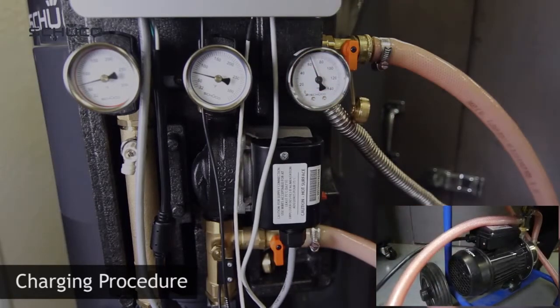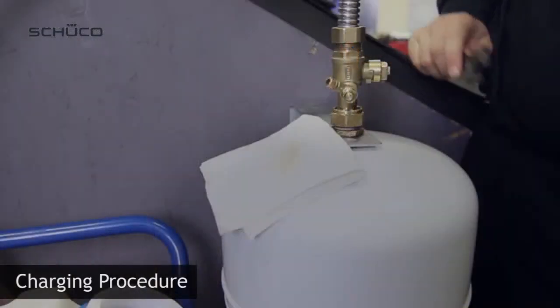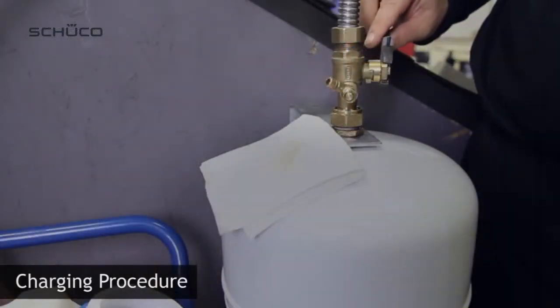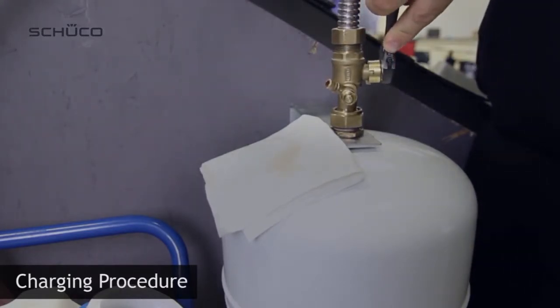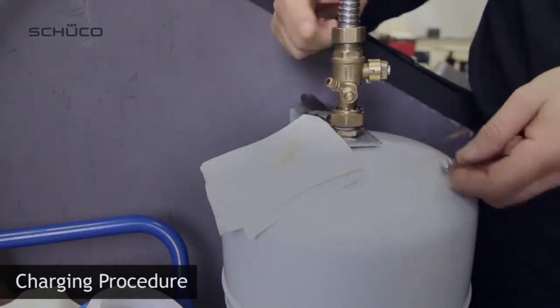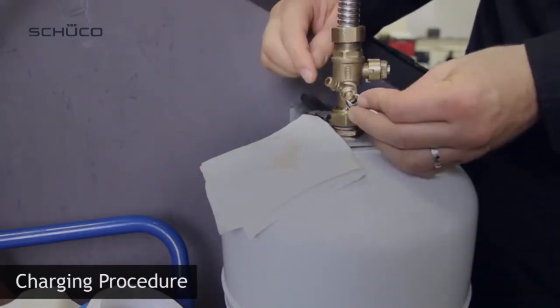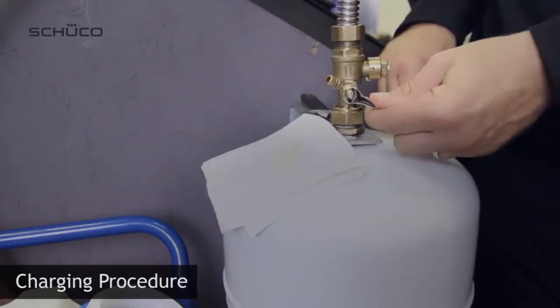Turn off the charging station, but don't remove the hoses. Gradually open the safety cap valve, allowing glycol to enter the expansion tank. Open the air bleeder valve on the safety cap valve to remove air in the flexible expansion tank hose.